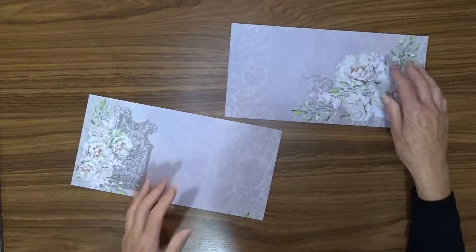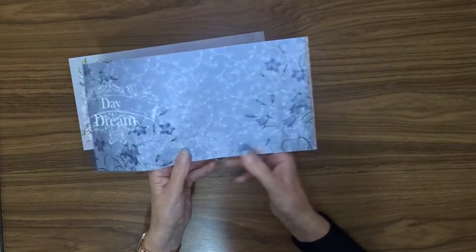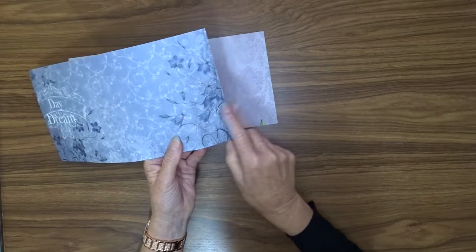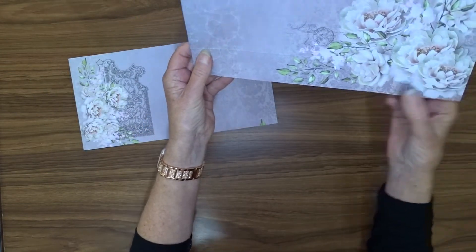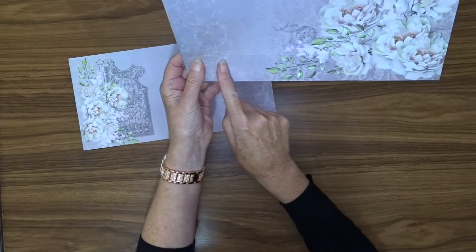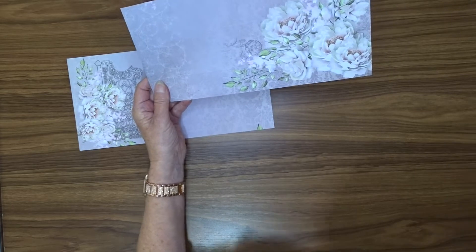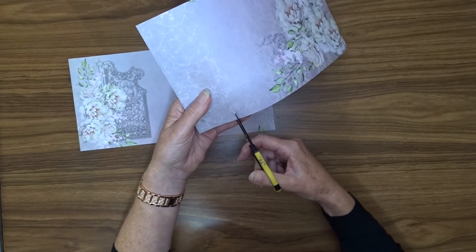We've got 2 pieces exactly the same — we can choose either front or back. Now this small piece here — you can see we've got this 1½ inch score up from the bottom. We've got a 5 inch section, another 5 inch section, and then this 2 inch section. We're going to cut that section out.